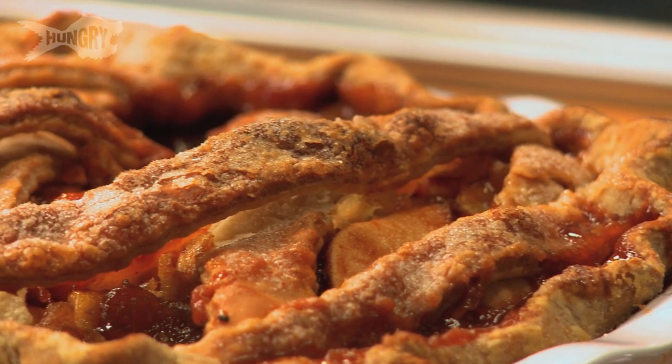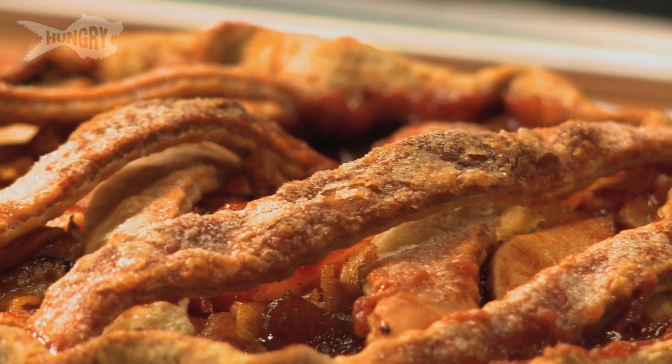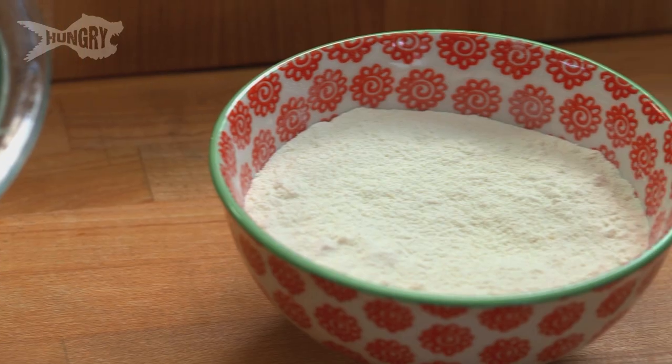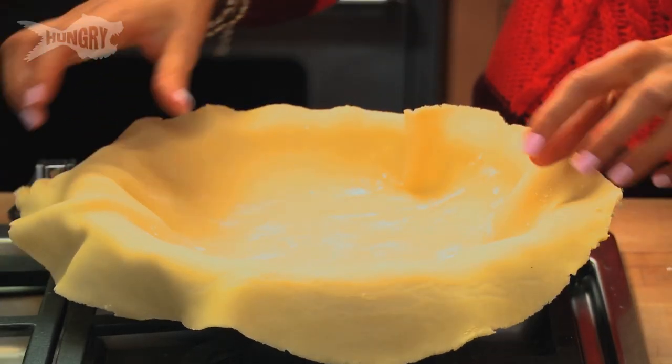Hey everyone, I'm Chloe Coscarelli and I'm working with some new cool YouTube channels to put together a playlist of the ultimate Thanksgiving pies to make your holiday a little bit easier and sweeter. I chose this apple pie because it's so easy to make, and on Thanksgiving you need a good recipe that's foolproof and that you can count on. It's only got five ingredients: apples, sugar, flour, cinnamon, and store-bought pie crust — and it's vegan so everyone at the holiday table can enjoy.